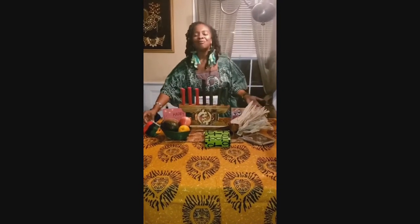And now we have all seven of our symbols and we are ready to celebrate Kwanzaa. We're going to have a joyous celebration. Harambe!